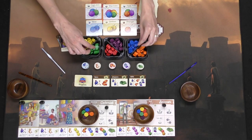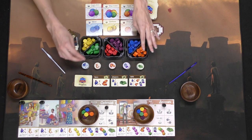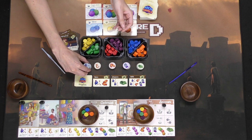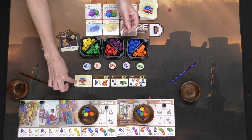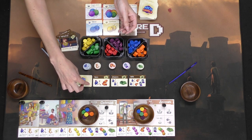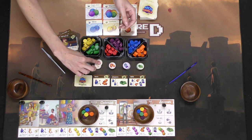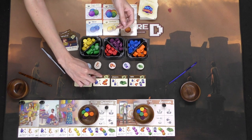There are also the different yarn tokens of different colors and the tokens for the different items you'll be crafting. And last but not least, there's the Projects list, which also acts as a timer for the game. You can turn in your item tokens to complete projects to get even more points.